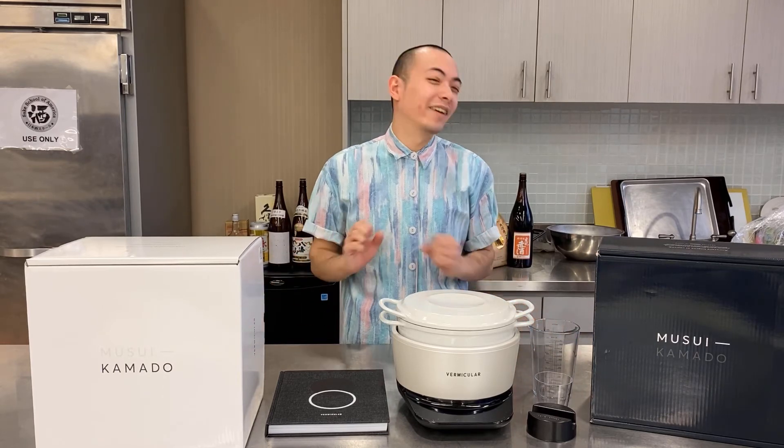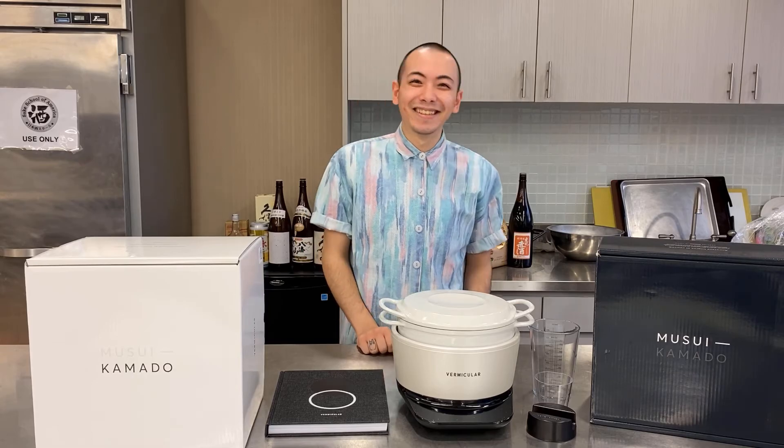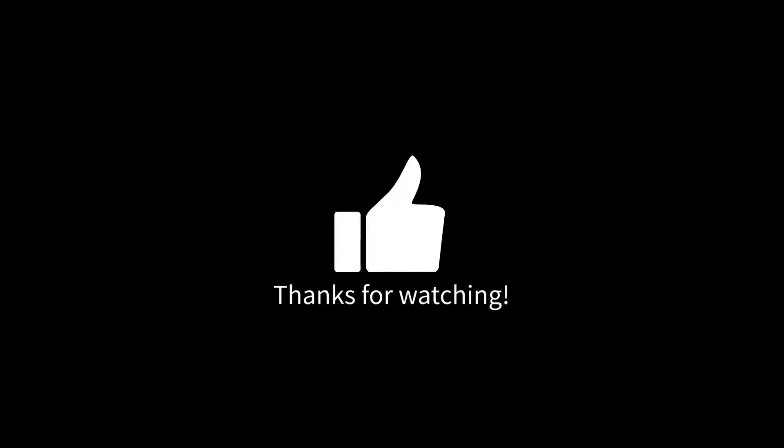Cannot wait to cook with it, and we also cannot wait to show you what we make. I'm gonna be making a little bit — you're gonna be hearing a little more about it. Thank you!